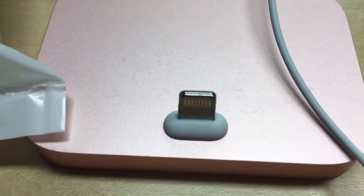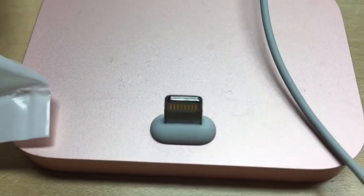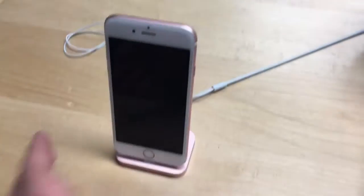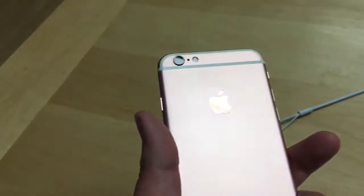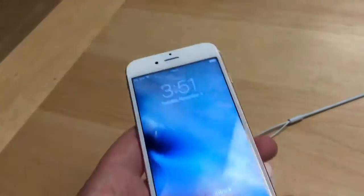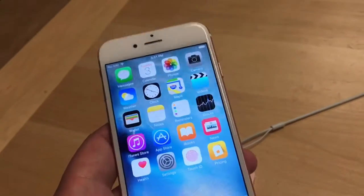Here's the charging dock of the iPhone 6S Plus that they have at the store — this is what the charging dock looks like. Now here's the newest phone they have right now. It's the iPhone 6S as well, but this is not the Plus version. Pretty cool features on it.